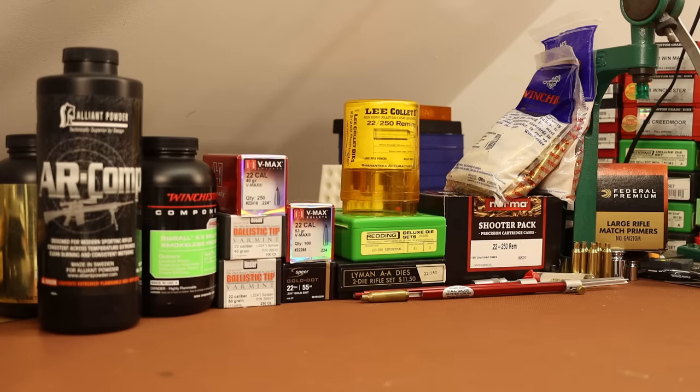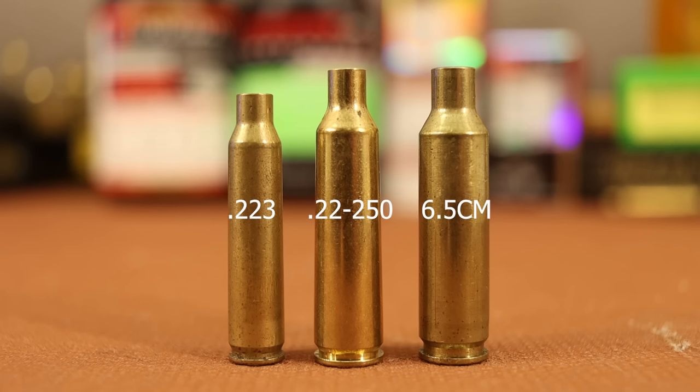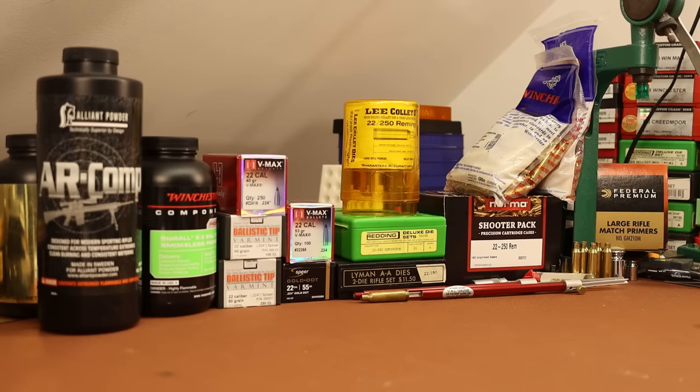If you're not familiar with 22-250, this is a big boy 22 cartridge. Here it is lined up between a .223 and a 6.5 Creedmoor. The velocities are insane — with 35, 40, 45 grain bullets you're blowing right past 4,000 feet per second pretty easily. With 50 to 55 grain bullets, we're probably in the 3,900 to 4,000 range. This cartridge is extremely popular. This has been the most requested cartridge for me to get into over the years, this and 7.62x39. I think a lot of people wanted to see some 22-250 stuff here on the channel, and this may not be the end.